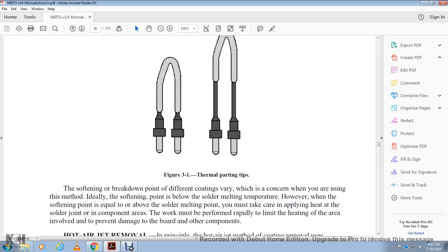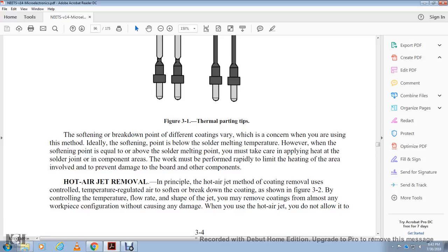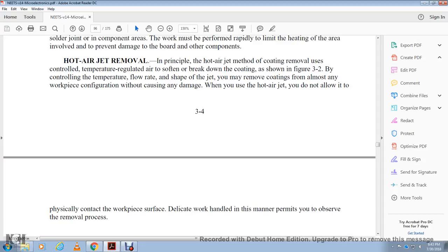The hot air jet method uses a controlled temperature-regulated air source for coating removal. The breakdown of the coating is shown in figure 3-2. By controlling the temperature, flow rate, and shape of the jet, coating can be moved from almost any workpiece configuration without causing damage. The hot air jet does not need to physically contact the work surface, making it ideal for delicate work. Figure 3-2 shows hot air jet conformal coating removal.